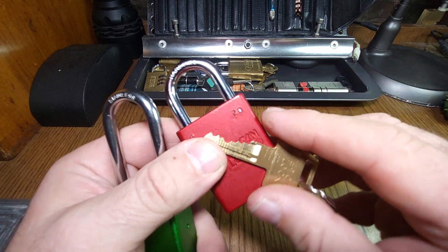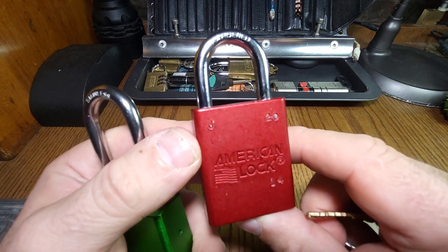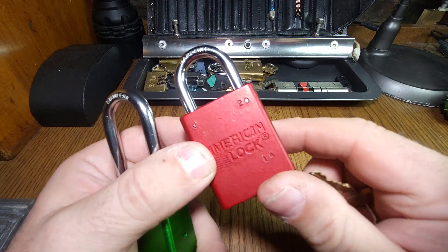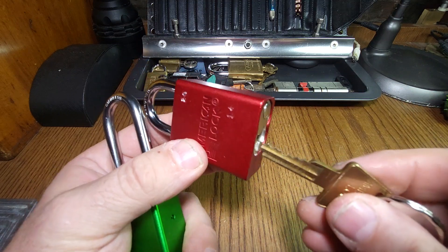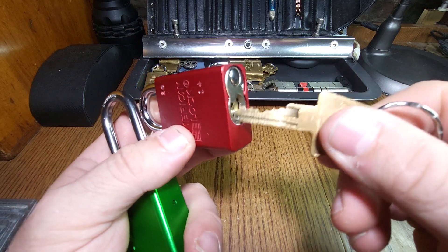They all pick quite differently and have different levels of wear. This one's got a bit of wear on it, which makes the pin feedback a bit dull. But that all adds to the challenge, doesn't it? A worn lock is much more likely to be encountered in the wild than a brand new lock.